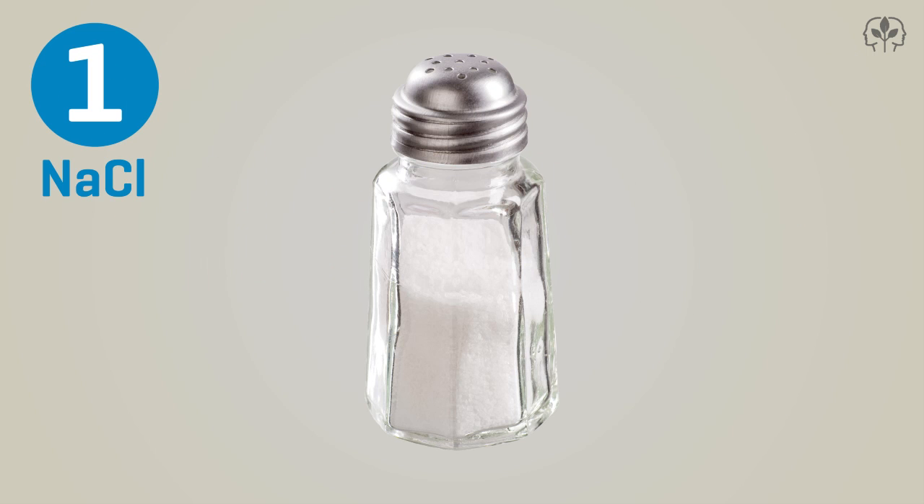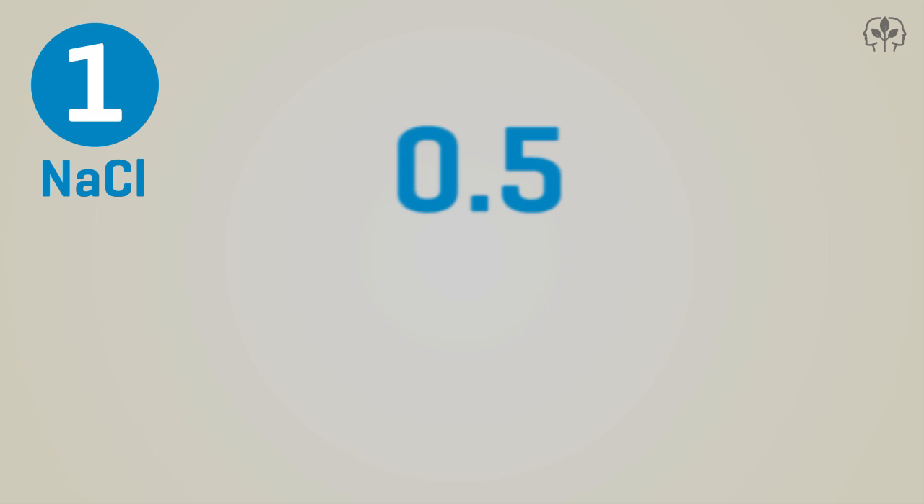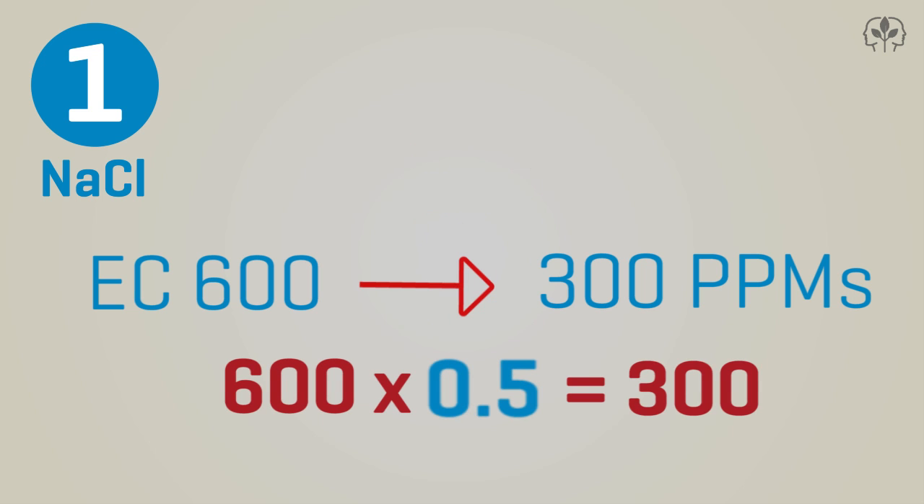First, there's the NaCl conversion factor, based on — you guessed it — sodium chloride, or regular table salt. The NaCl factor says: take your conductance level in microsiemens and multiply it by anything from 0.47 to 0.5. Most TDS meters will use 0.5, and it makes the math a whole lot easier. So an EC of 600 microsiemens will be displayed as 300 PPMs by a TDS meter using the NaCl conversion factor. 600 times 0.5 equals 300. Easy!